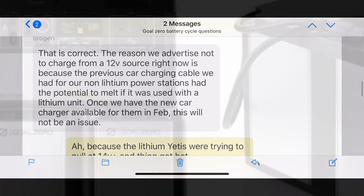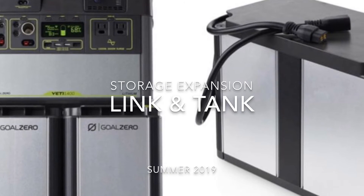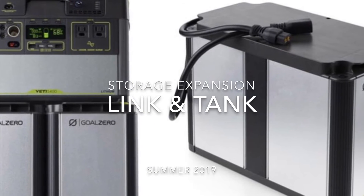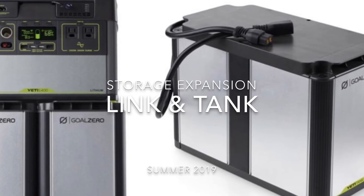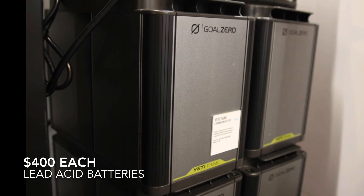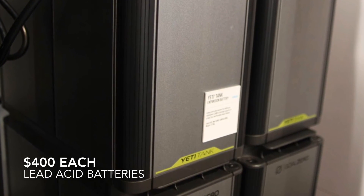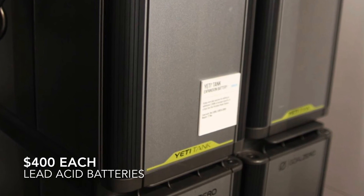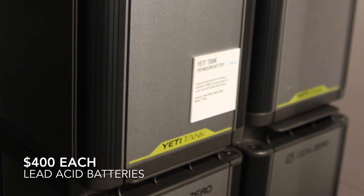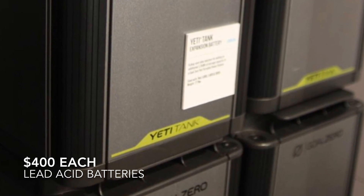One final piece of news from CES: Goal Zero just announced a product called Link, which is a $400 unit that attaches in the same spot as the MPPT module and allows you to connect to an external lead-acid battery for chaining. There's also a $400 Tank unit, which is an external 100 amp-hour battery you can add on as well. I'm curious about how they connect and why they use lead acid, but it's exciting to hear there will be more choices for expanding the capacity. That's it for this video — thanks for watching, see you next time.